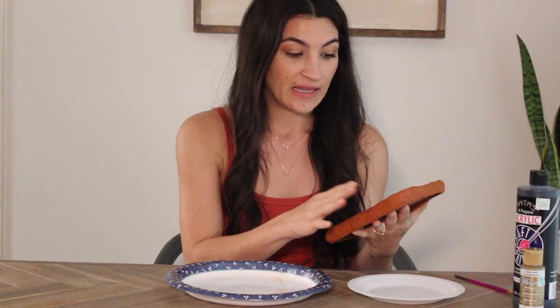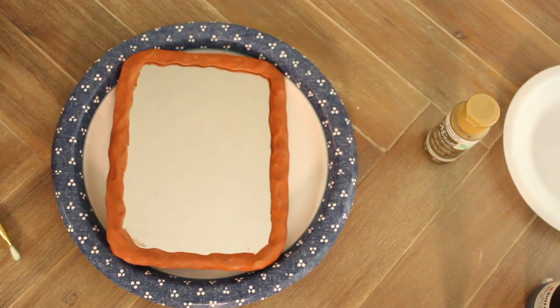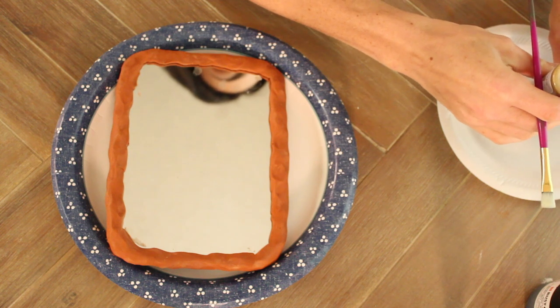We've got our textured clay frame dried, so we're going to start painting it. If you used the terracotta clay you could leave it as-is if you like that look. But to get the similar look to the Able frame from CB2, I'm going to go ahead and put on some gold paint — just a metallic acrylic gold paint.